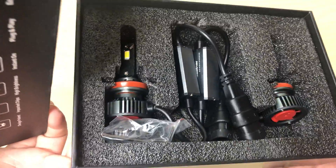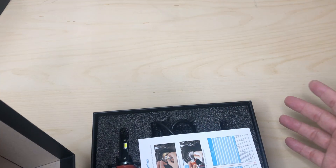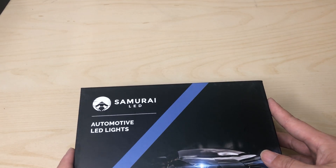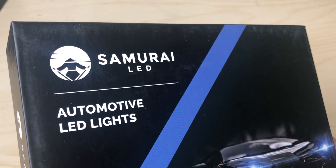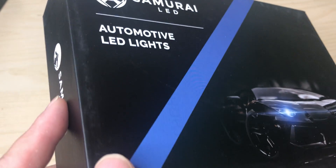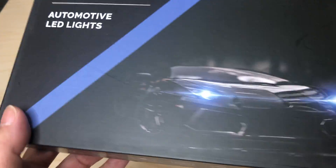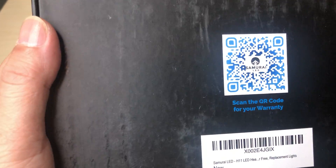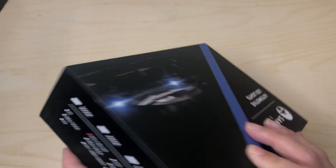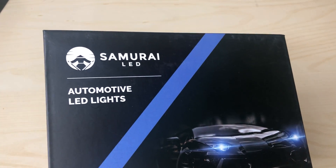Make sure to like, share, and subscribe. If you have any comments, leave them below. I will try to get you an update video of me installing this and letting you see the lighting output. This is from Samurai LED — it's a pretty big company and they sell a lot of LED products. I'll leave the description and the link to the Amazon store so you can get the latest pricing.